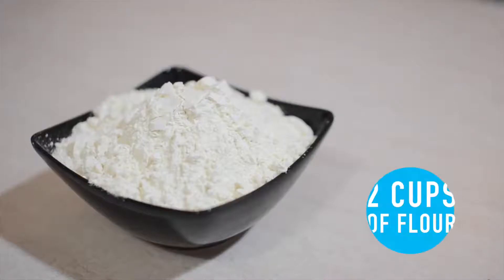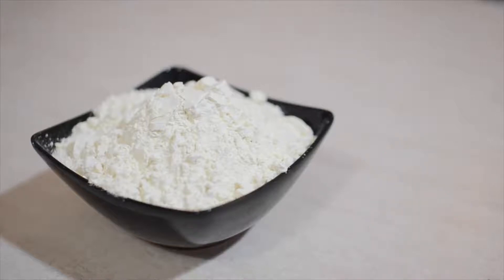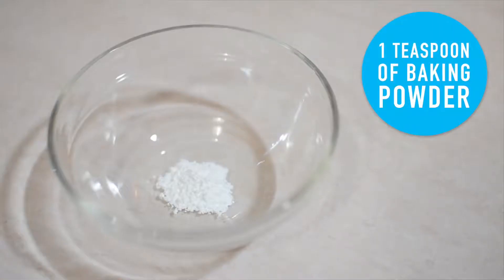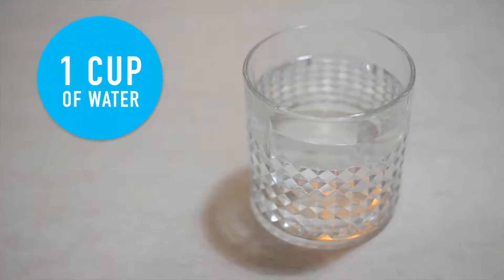For the ingredients you're going to need two cups of flour — wholemeal or whole wheat flour are definitely the healthiest options, but if you can't get them you can just use plain white flour, just keep in mind that it isn't as healthy. You're going to need one cup of natural peanut butter with no chunks and definitely no chocolate in it, one teaspoon of baking powder — make sure it's baking powder and not baking soda — one egg, and one cup of water.